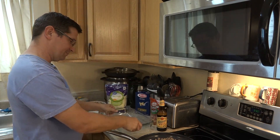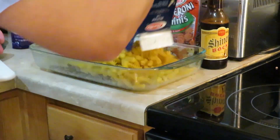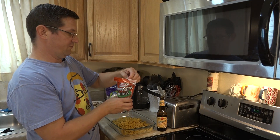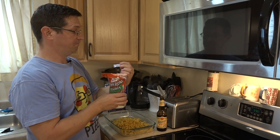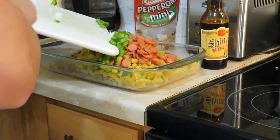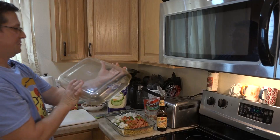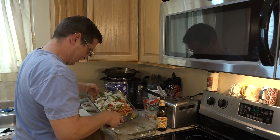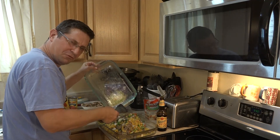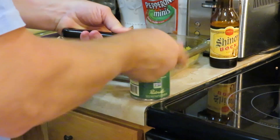Let's put this all into a casserole dish — 13 by 9... actually, you know what, this is not big enough. This one's 15 by 10, that should do it. We're going to take our sauce, put that in there. Got some mini pepperonis — these things have one of those little moisture absorbers, so don't eat them. Peppers, mushrooms — of course you can cut all this in half if you don't need to feed an army. Pizza sauce, all that in there.